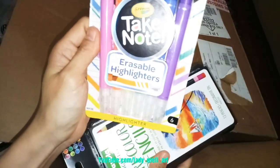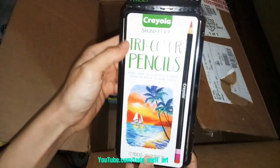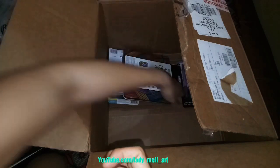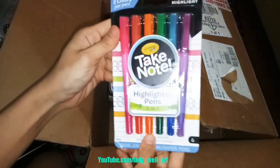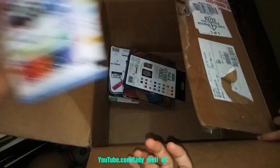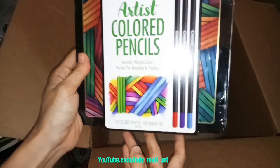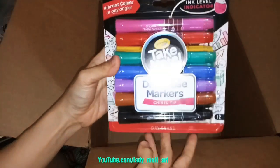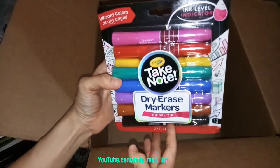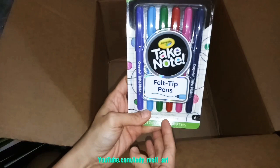Erasable highlighters, color pencils, highlighter pens, artist color pencils, dry erase markers. And the last one is felt-tip pens.